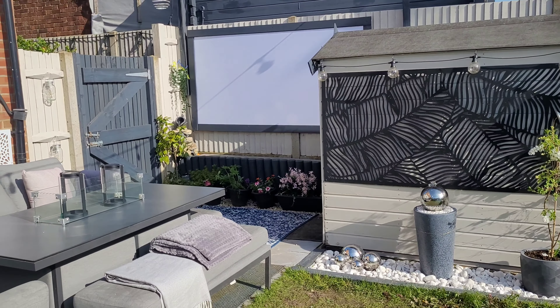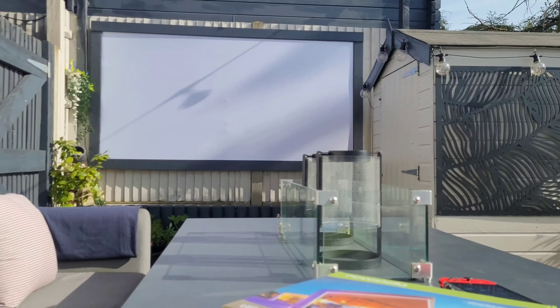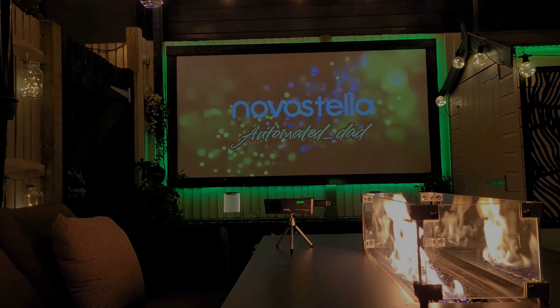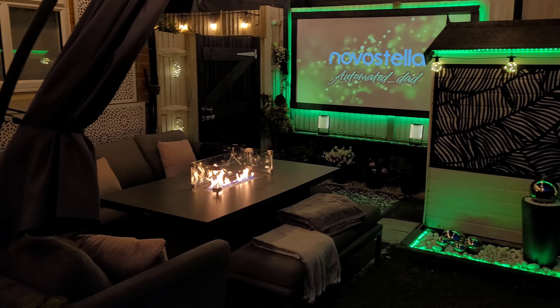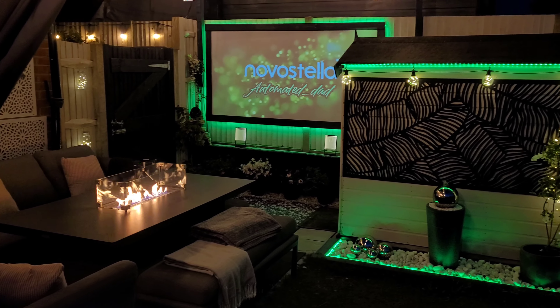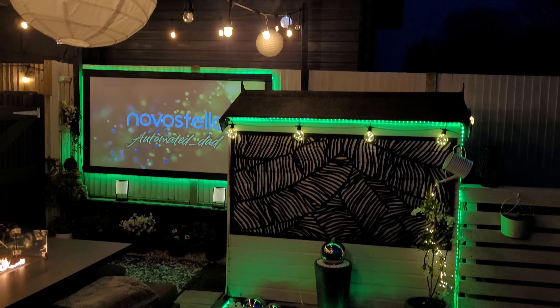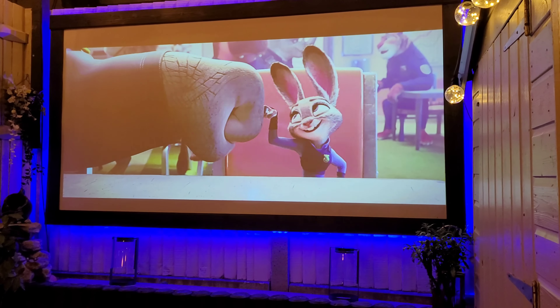With it all completed, the only thing left to do was to wait until nighttime and see how it all came together. Once the sun had gone down I turned on the lights, and I couldn't have been more happier with the result. The effect around the screen was awesome and it has definitely made my movie nights go up a notch.